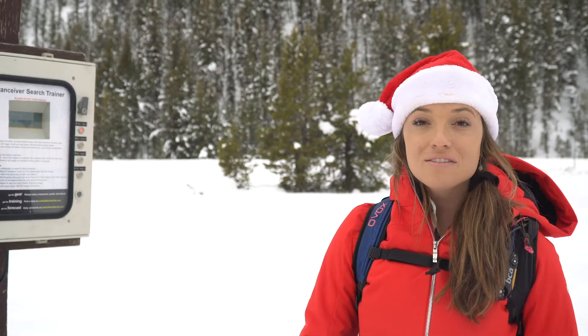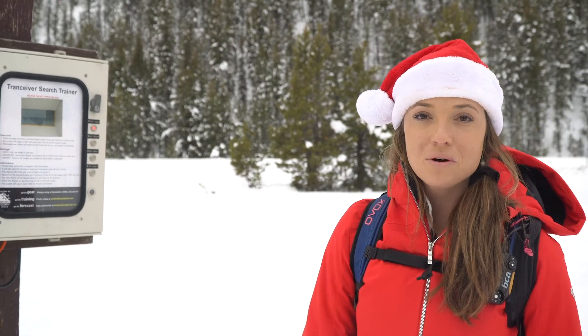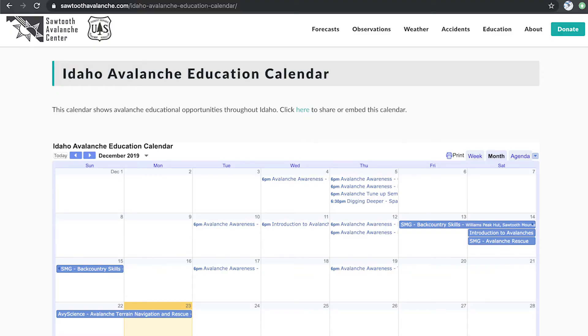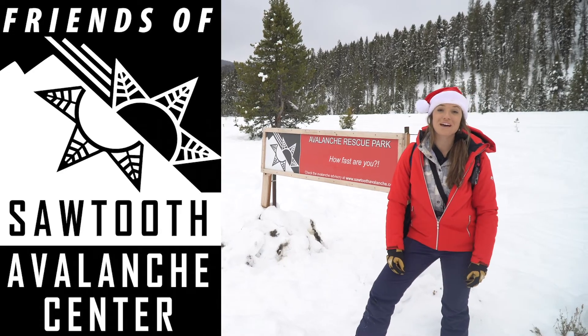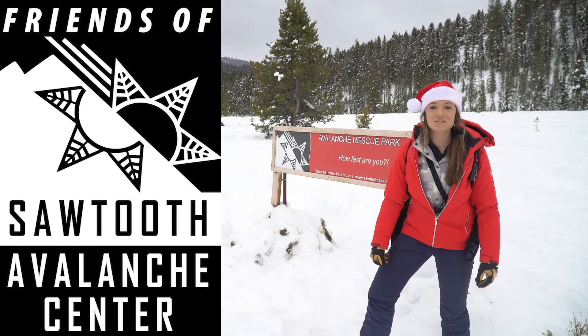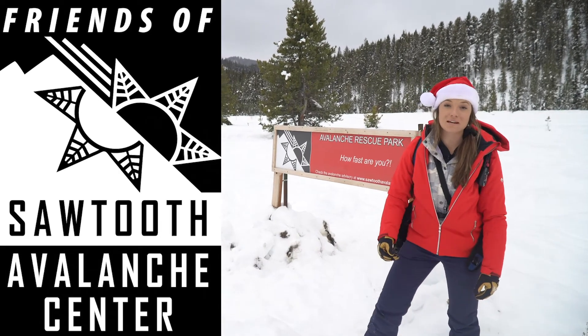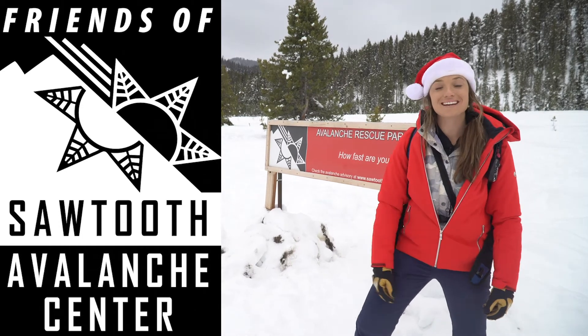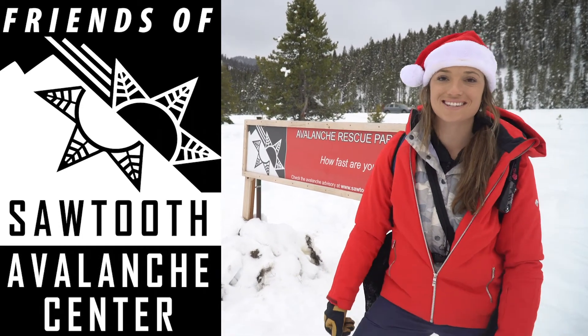This video does not replace taking a companion rescue course, so be sure to look at the events calendar on sawtoothavalanche.com for a course in the area. From everybody at the Sawtooth Avalanche Center, we want to wish you a happy holiday and a huge thank you to Ed Dumke for making the Baker Beacon Park possible. Enjoy some time outside and hope you get super fast at practicing avalanche rescue.